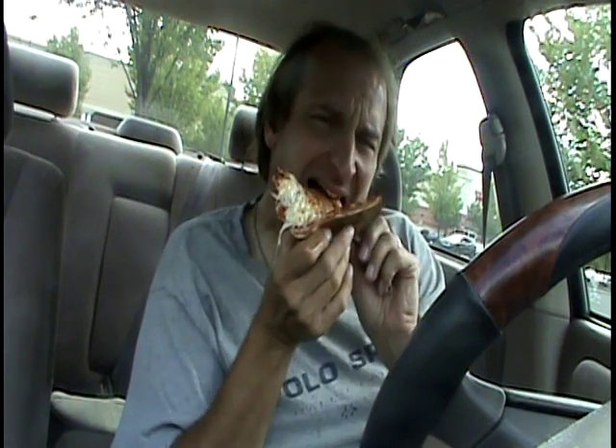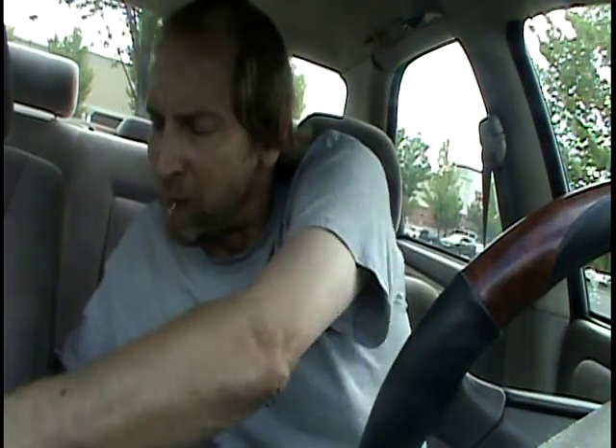Good slice. It's tasty, it's got good flavor. This is basic pizza, traditional pizza, but it's good pizza.